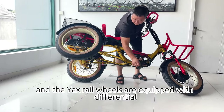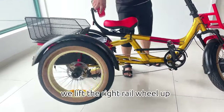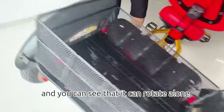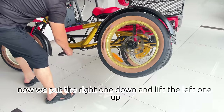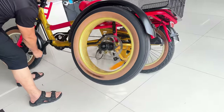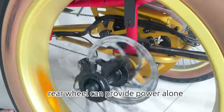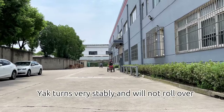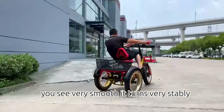Yak's rear wheels are equipped with a differential. Let's do a test. We lift the right rear wheel up, and you can see that it can rotate alone. Now we put the right one down and lift the left one up — you can see that the left rear wheel can provide power alone. Yak turns very stably and will not roll over. Very smooth, it turns very stably.